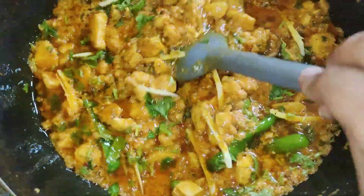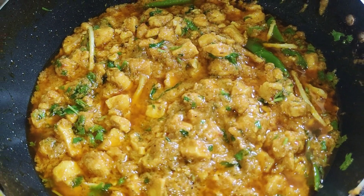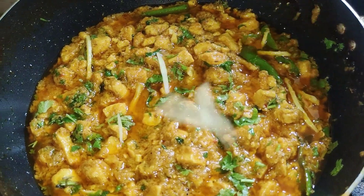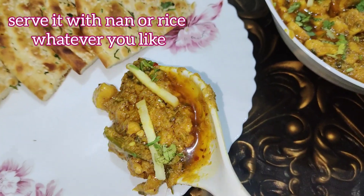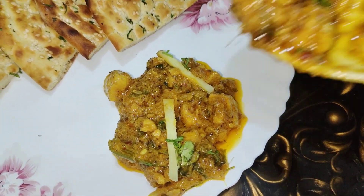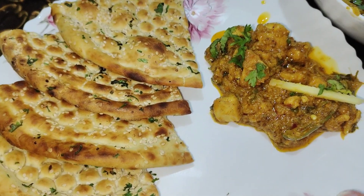The korma is ready — dish it out and serve. I'm serving this korma with naan, but you can serve it with rice, roti, or naan, whatever you like. Stay tuned for more interesting and yummy videos. Take care and Allah Hafiz!